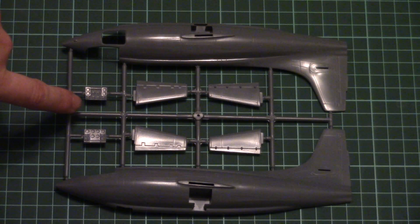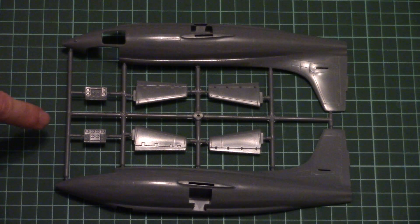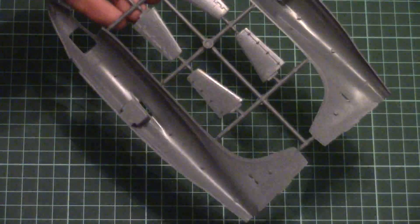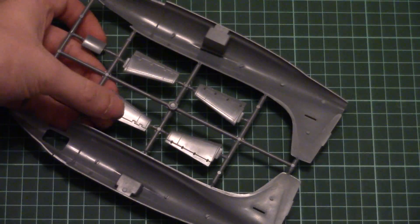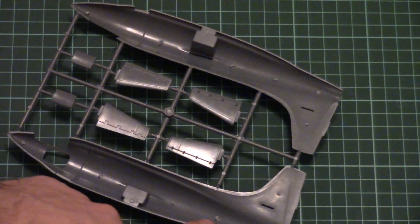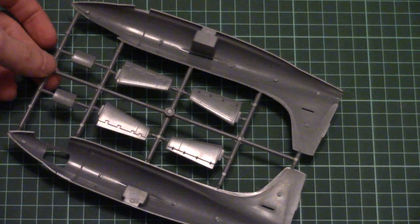Here we have special segments for the landing gear. There are several types of dashboard which should be upgraded with PE parts included in this kit. The tail wings are molded as one-piece parts. Inside we don't have any position elements, so you will have to be careful while aligning those two big fuselage halves together.